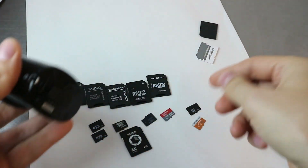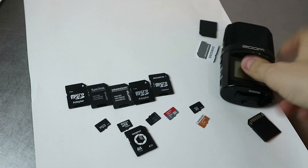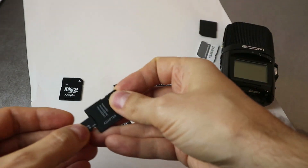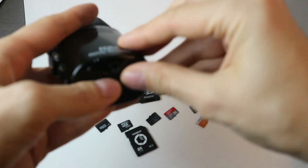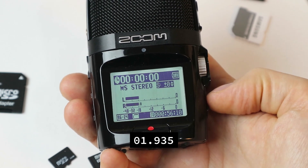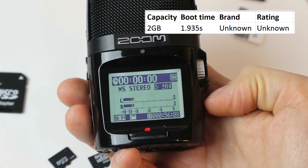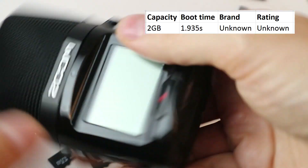Let's take this out and start with the 2 gigabyte SD cards, which are not even high capacity. I'll use the SanDisk adapter, though I don't think it matters at all. So now we're going to start comparing the speeds. Okay, that was rather fast and we can start recording immediately. Let's put it on the list and keep going with a bigger card.